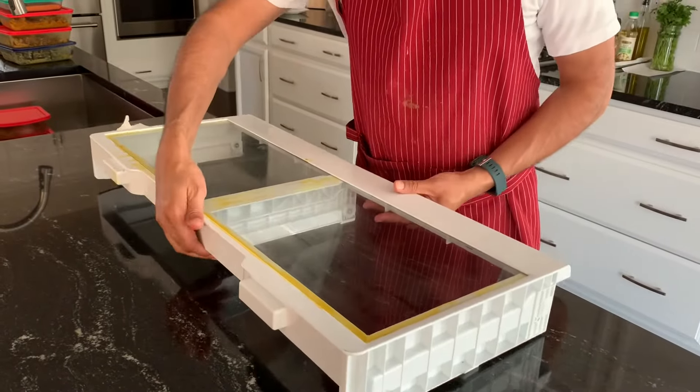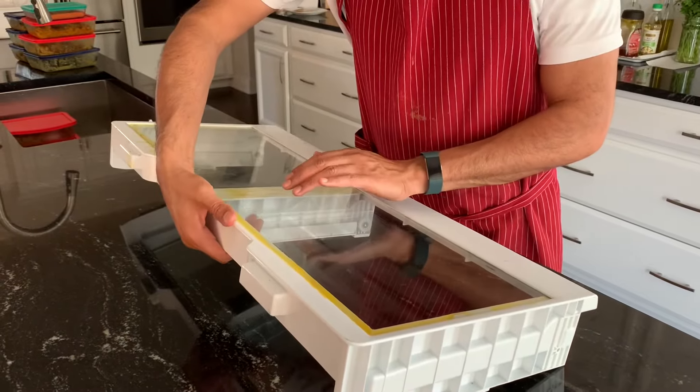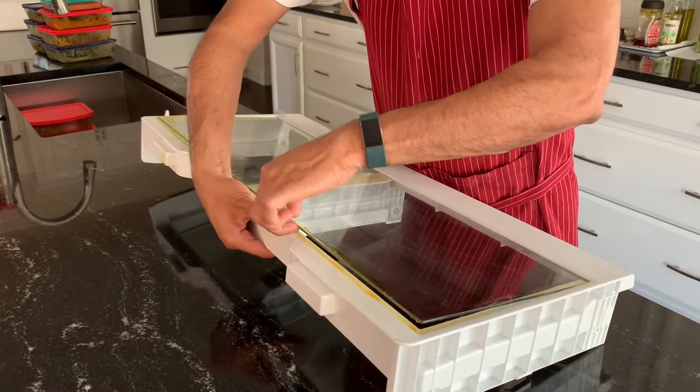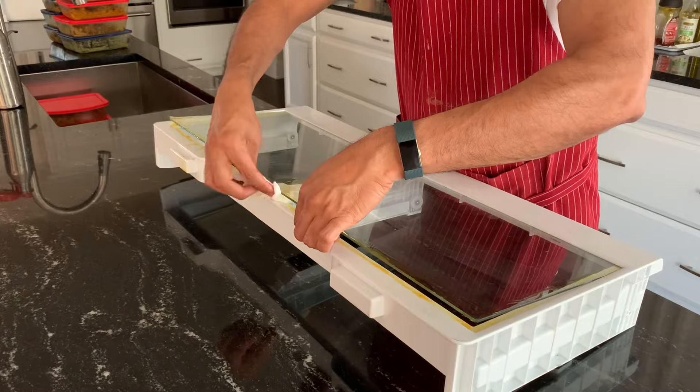First of all, you lift it from this side — be careful not to damage this glass — and push it up from here like this. Once you have pushed it up a little bit, you can put some piece of tissue paper in here.